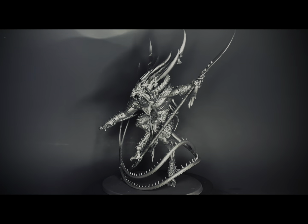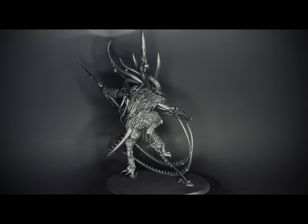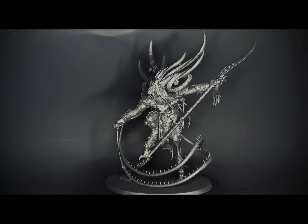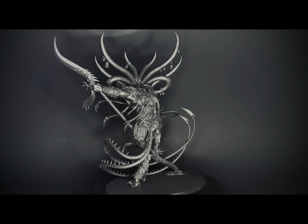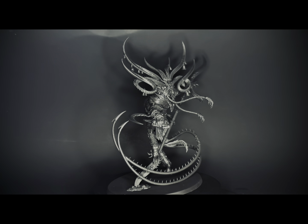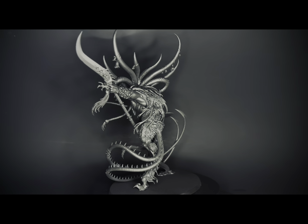Hey everybody, in this video I'm going to be painting up Lord Screech, the Vermin King. He's from Warhammer Age of Sigmar, and he's kind of the faction leader for the little rat boys, the Skaven. I'm going to be using the airbrush to do a lot of the pre-shading, kind of like a form of slap chop, except we're just going to be using color rather than grays and blacks. Then we'll come over the top with contrast paints to tint all of our pre-shading, and then just a simple oil wash with some edge highlighting and a little bit of glazing. So let's get started.